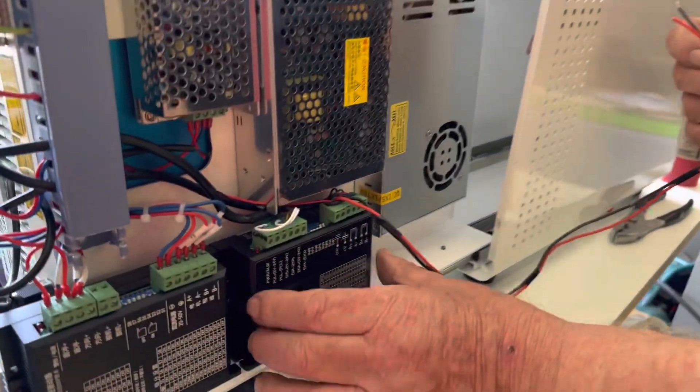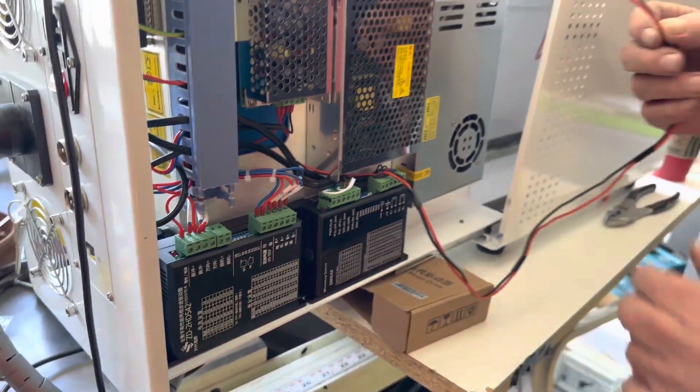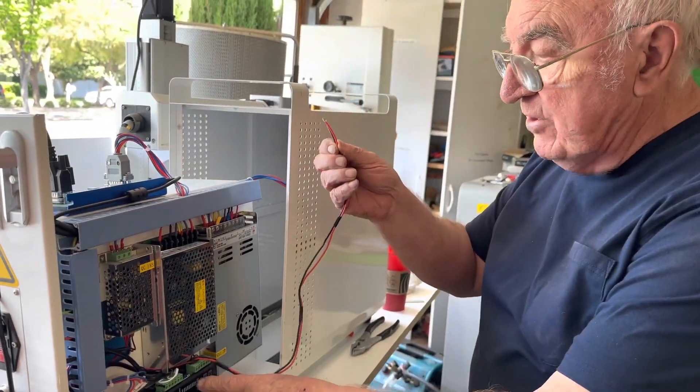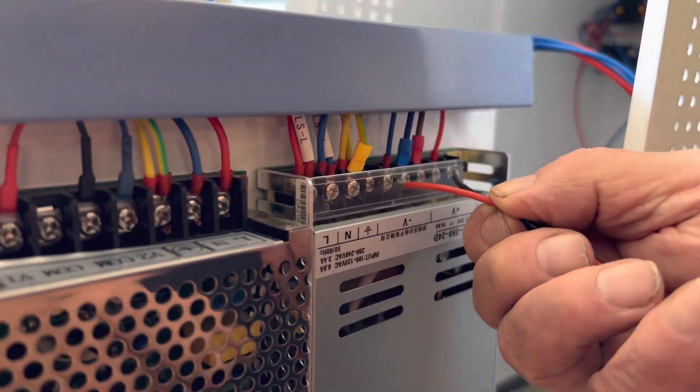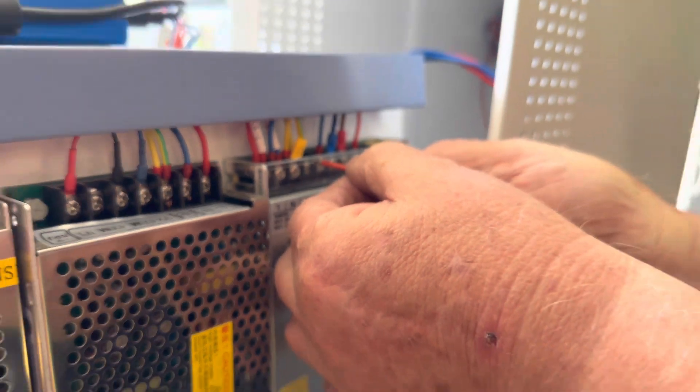Once the unit has been installed — there's a place for it to fit right next to the existing component — the only two wires you've got to connect go from the unit directly into the top here. You already have two vacant spots to fit them in. That's the only wires you need to connect.